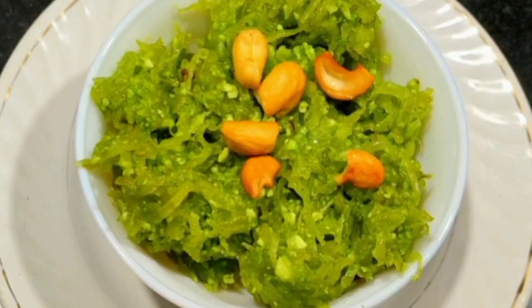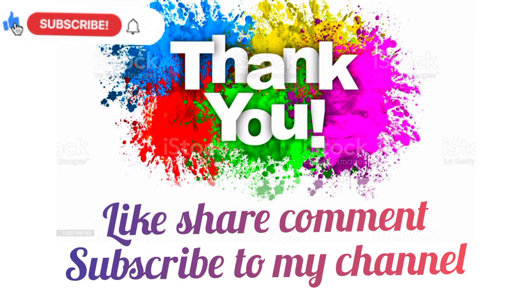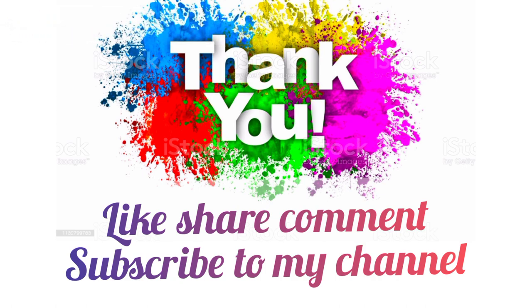Please like, share, and comment. Thank you friends, thank you for watching and for your support.